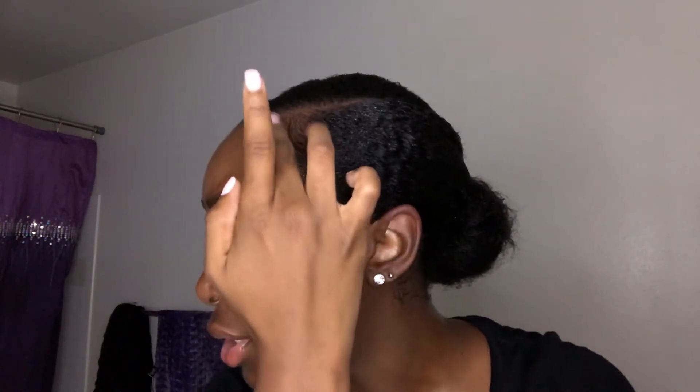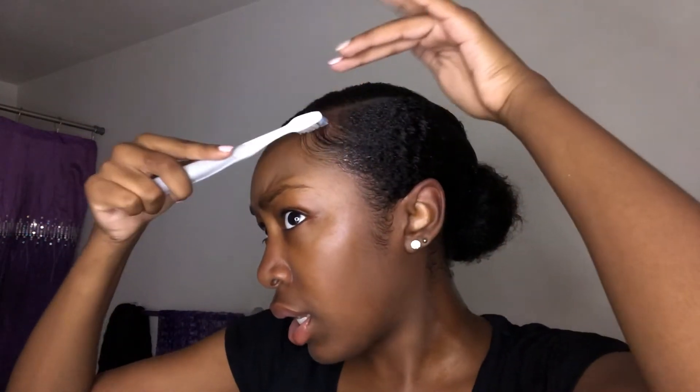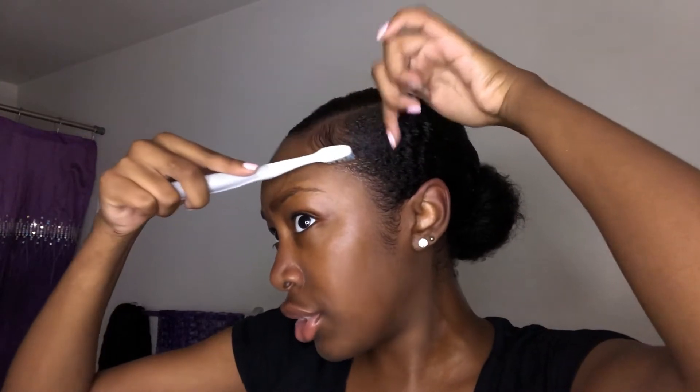I take some eco styler gel and I have a toothbrush specifically for my edges — I don't brush my teeth with this. I put some gel on my edges, wet the toothbrush because sometimes it can be stiff, and then go along my edges with the toothbrush.